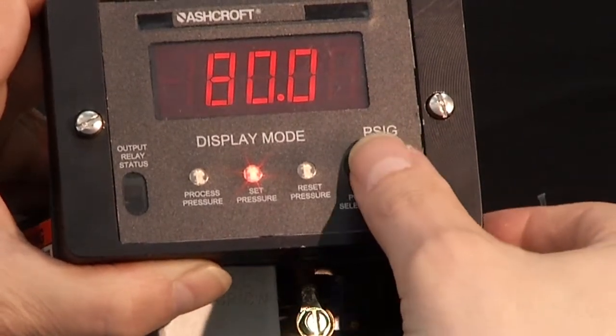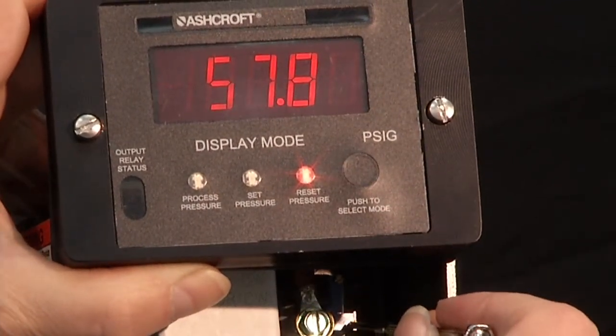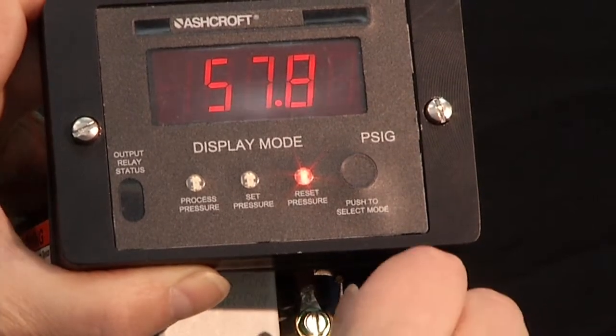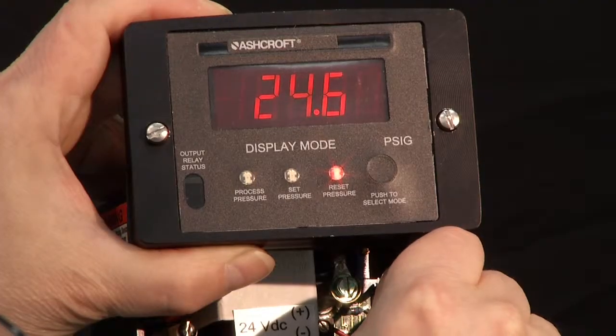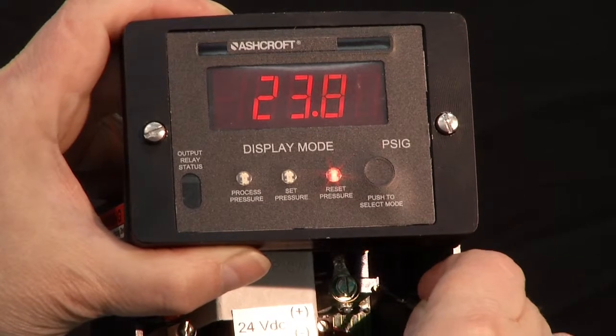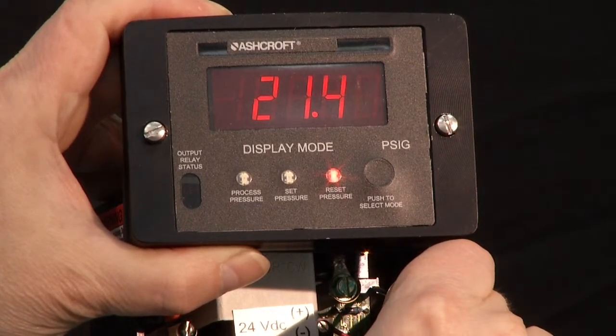Now I'm going to press the button to the reset point. Reset is currently showing 57. I'm going to turn it clockwise as well to increase the dead band and take that down to 20. So now my switch will be set to turn on at 80 and turn off at 20.